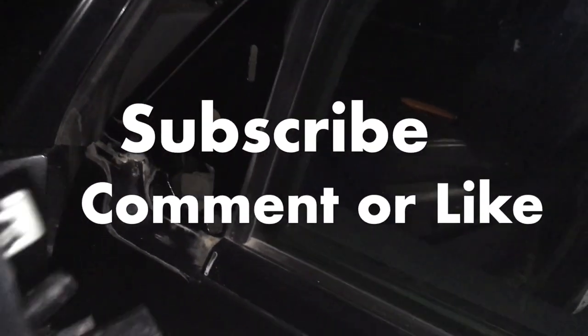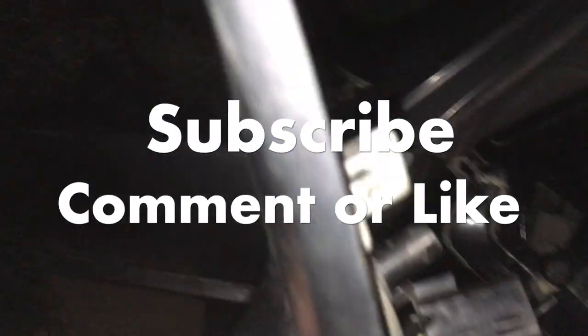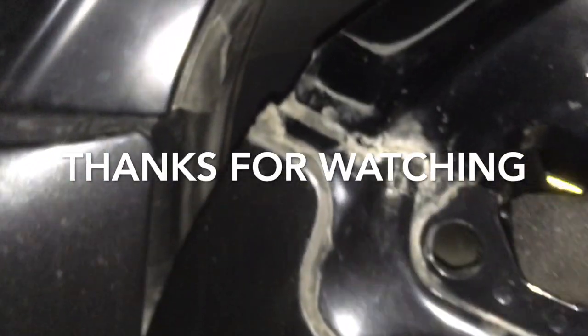I hope you found this video useful and interesting. Consider subscribing if you're new to the channel. Comment below and hit that like button if you liked this video. Follow me on Twitter or Instagram. And as always, thanks for watching and see you guys in the next video.